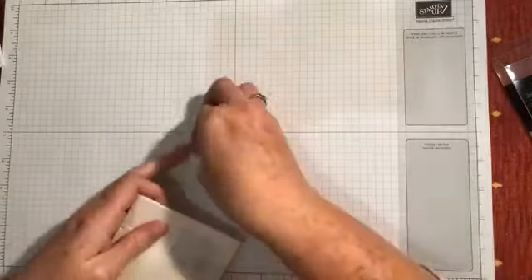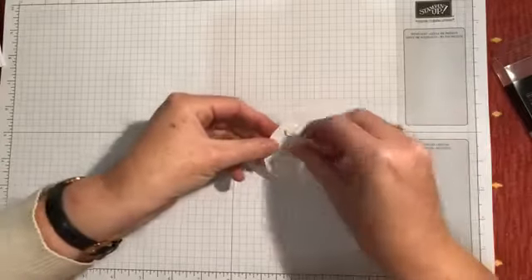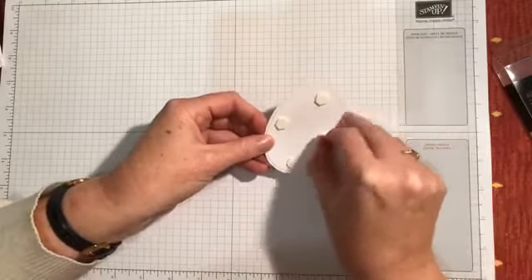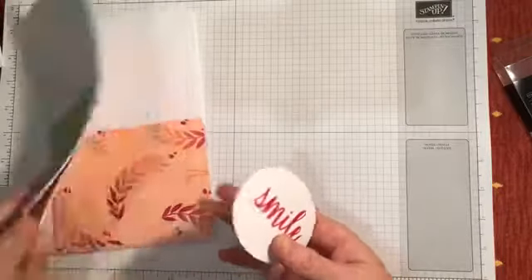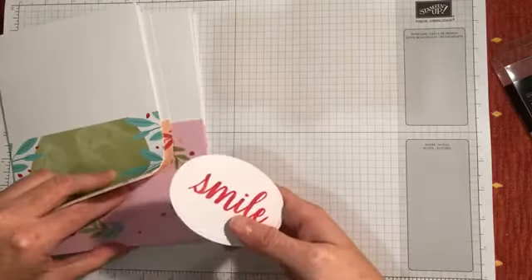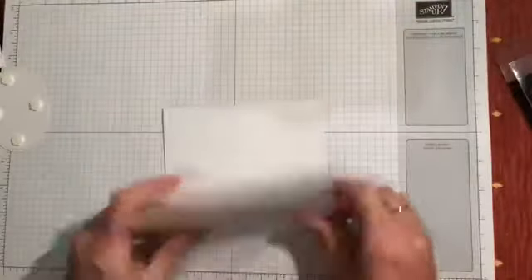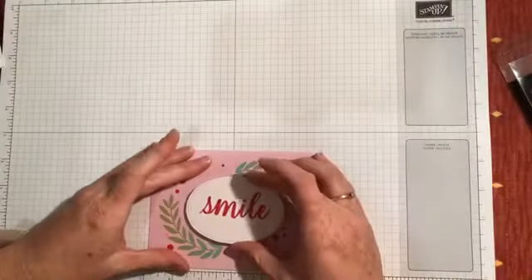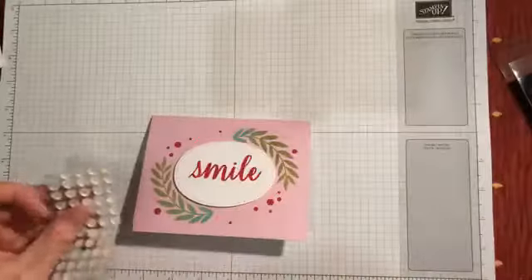Then I just pop that up on some dimensionals — one, two, three, easy peasy. Don't forget you need to have dimensionals to do this, so if you're gifting this to anyone you need to remember to include dimensionals in their pack. Here's the background card base I'm looking for — and they're already pre-scored, so I just need to fold it over. Pop the oval in the middle, add the 'smile', and finish it with my sequin dots.